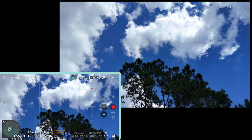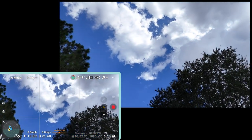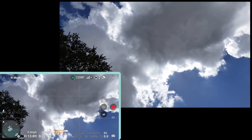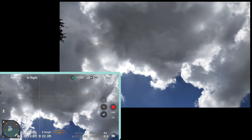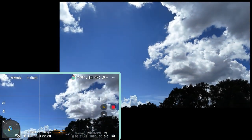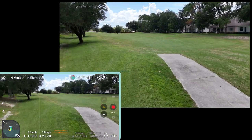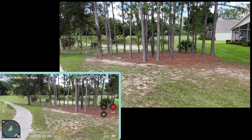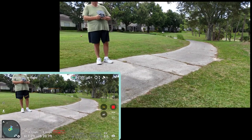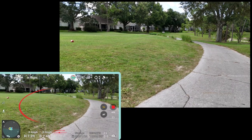Oh look at the sky — well, that's different, isn't it? Let's bring it back down. Turn it around here — let's set it down right here. And we are landing.